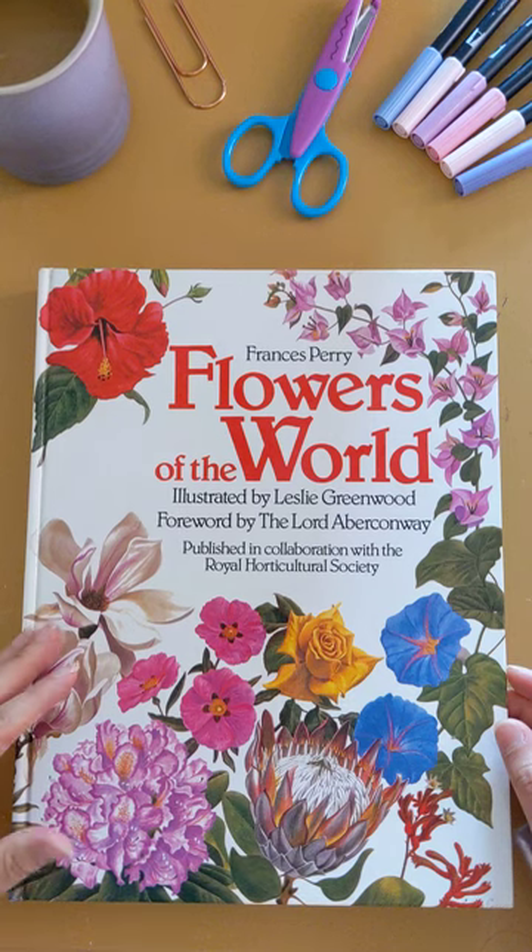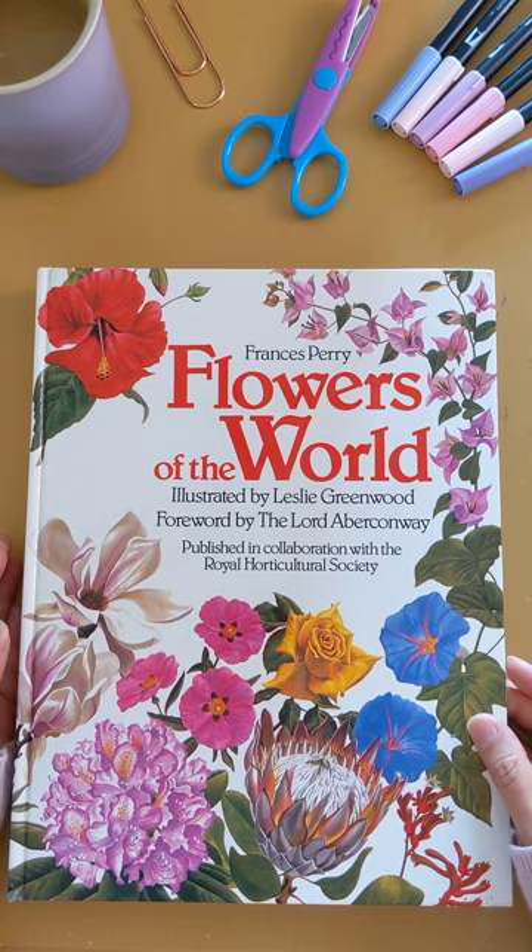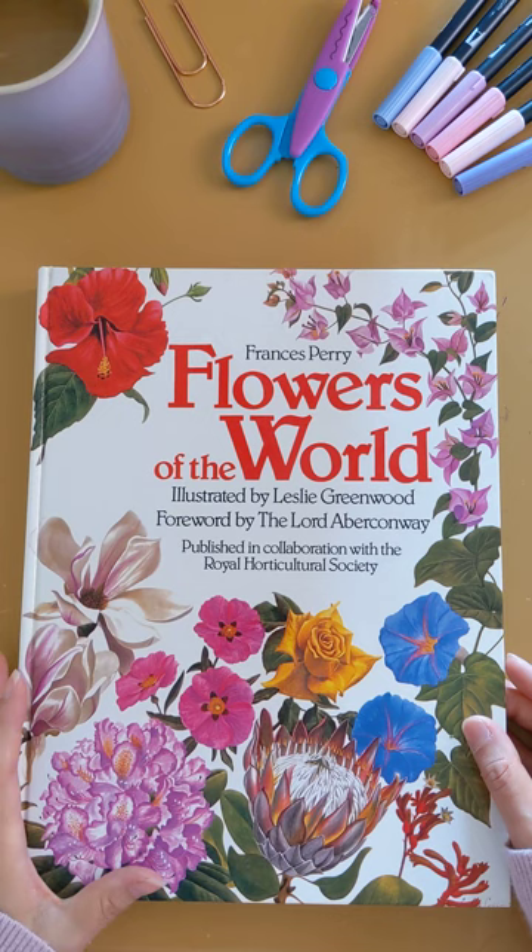Hello and good afternoon my lovely ladies. I wanted to share with you this beautiful book that I use as covers for my junk journals. It's called Flowers of the World by Frances Perry, and I just wanted to do a quick flip through.